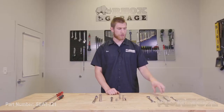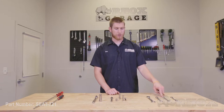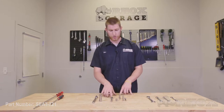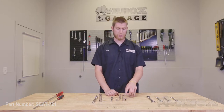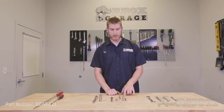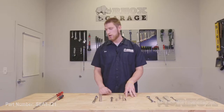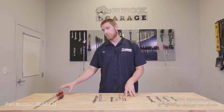Now let's take a look at all the tools we're going to need. We have a 10 millimeter, 13 millimeter, and a 17 millimeter ratcheting wrench, an 11 millimeter open-ended wrench, a quarter inch drive wrench with a 10 millimeter and 11 millimeter socket, and an 11 millimeter deep well socket with an extension, a 3/8 inch drive wrench with a 17 millimeter socket, a number three Phillips head, and a number four Phillips head.